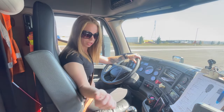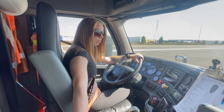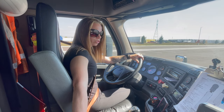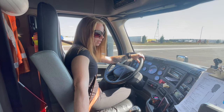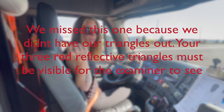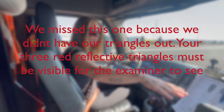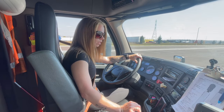My fire extinguisher is behind my seat. It is properly mounted and secured. It is not cracked, vents are not broken. It is fully charged and the security pin is in place. My three red reflective triangles are under the bunk and my spare electrical fuses are in the fuse box. I have at least six spare electrical fuses.